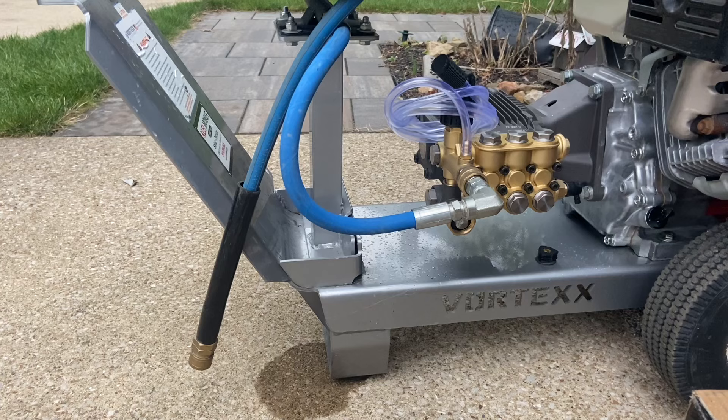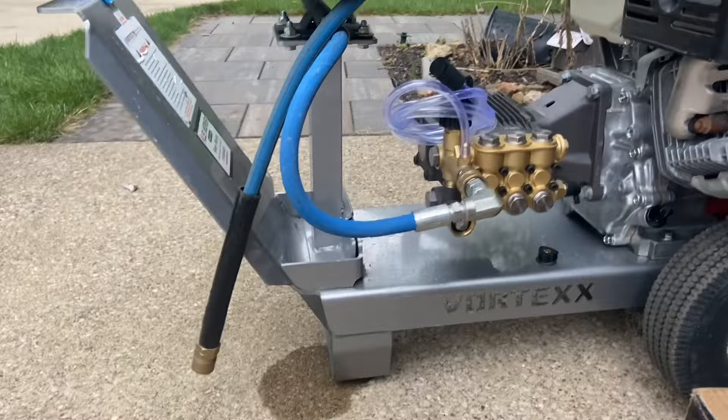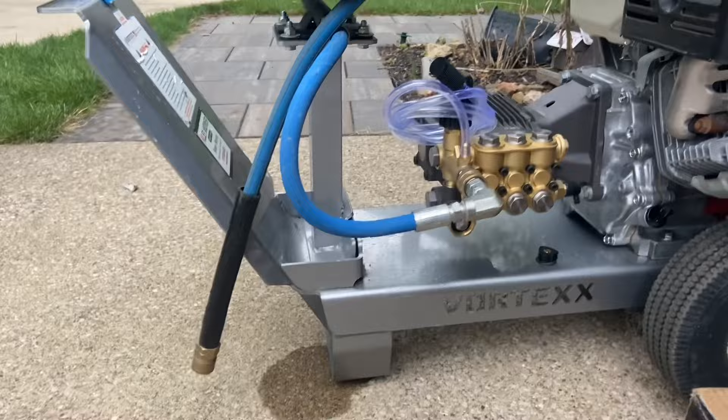Whether it's an AR, CAT, Comet, or whatever — to a CAM pump. I hope that helped somebody, thanks for watching. On the GX390 it's pretty simple, probably about 20 minutes worth of work. If your pump goes, do it yourself and save the money.